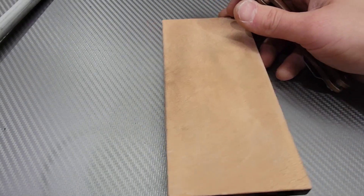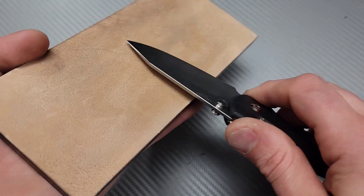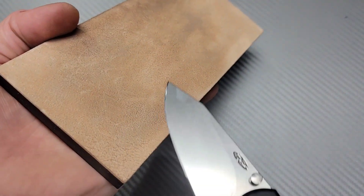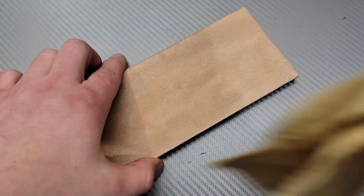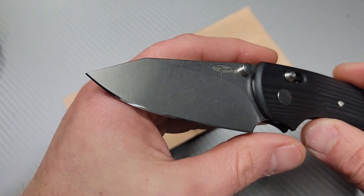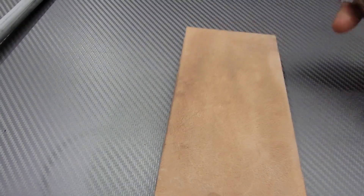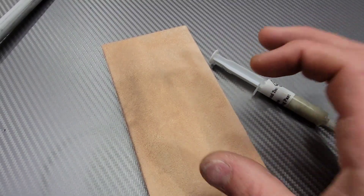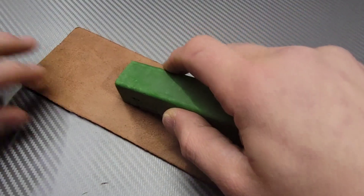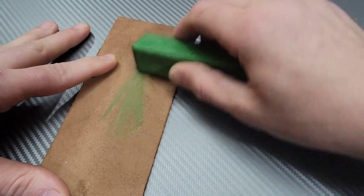A lot of my polished edges come off a 3/2 micron stone, so 1 micron is finer than what I typically finish on. Some polished edges might be 10,000 grit — around half a micron — it just depends. You can still use the 1 micron to maintain your edge. There are different kinds of compounds: the green paste aluminum oxide — kind of like a crayon — is a polishing compound normally around 3 micron.